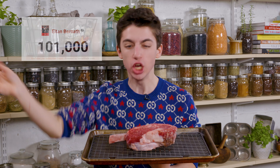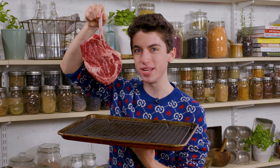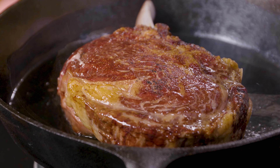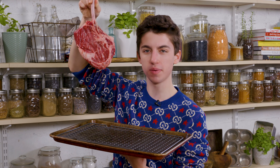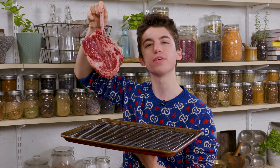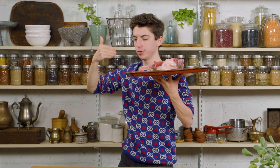Hey guys, it's Eitan and welcome back to my channel. Today it's the 100,000 subscriber special — 100,000 people, that blows my mind. As you saw in the title, I am cooking this ginormous three-inch-thick cowboy steak coated in gold flakes, inspired by Salt Bae himself. I've seen so many videos of Salt Bae making these gold-plated steaks and I had to give it a try. I figured there's no better video to do it than the 100,000 subscriber special. Of course, I had to come dressed in the Gucci to fit the occasion.